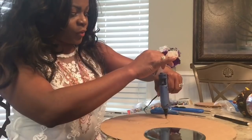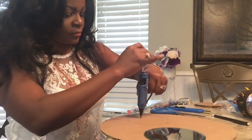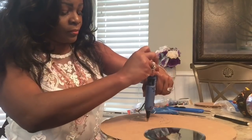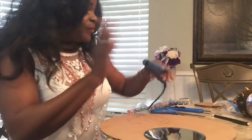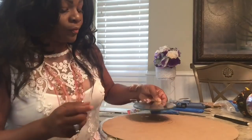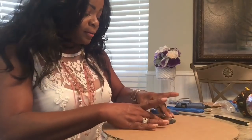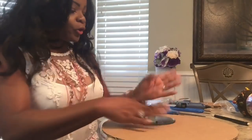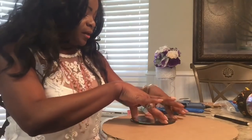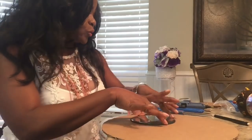Be generous with your glue. That's one of the keys to keeping your project staying intact — being generous with your glue because it's a lot thicker. It gives you time and it also holds really well, giving you a really good grip.